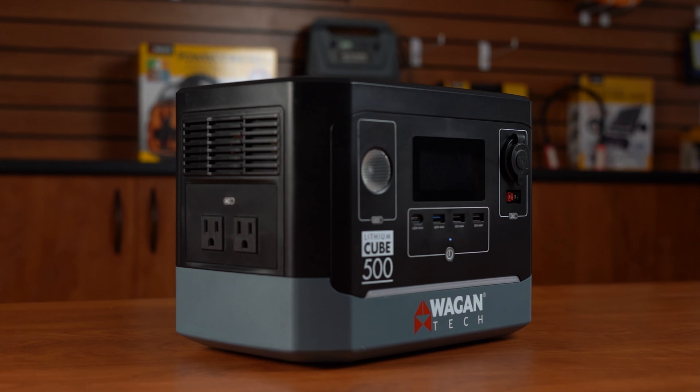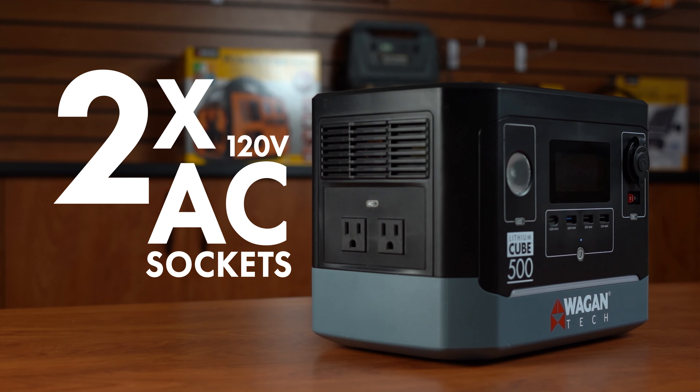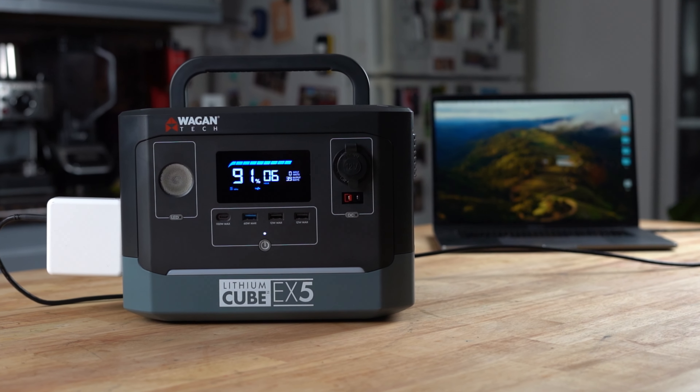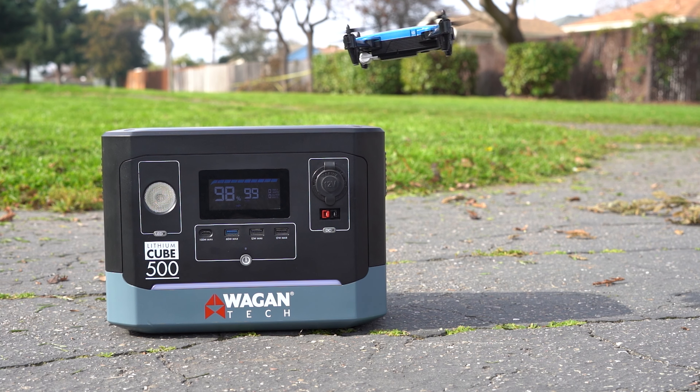On the other side of the unit are two 120V AC sockets and their power button. These are able to output up to 500W combined and are ideal for CPAP users, laptops, TVs, speakers, gaming devices, projectors, and so much more.